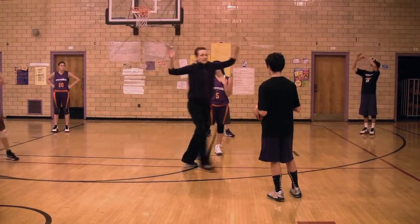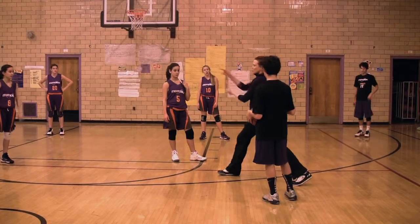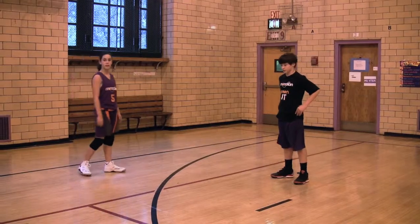Let's talk about footwork in terms of containment. Here's me, the old coach, showing how poor footwork opens up the most vulnerable area on the floor, which is the middle, and then how the correction will prevent your player from going to the middle.